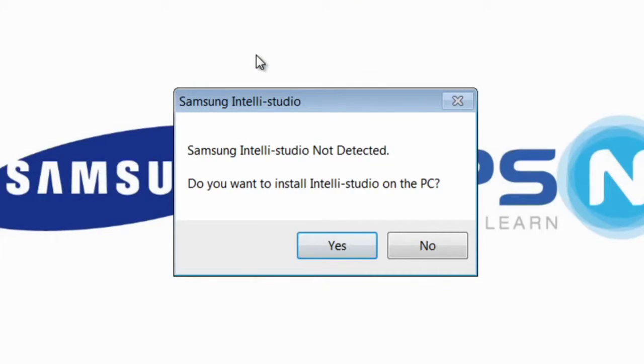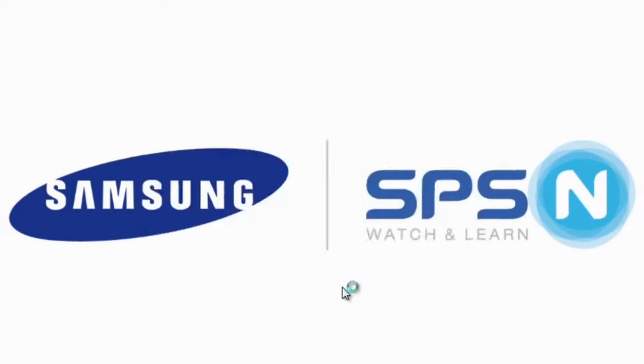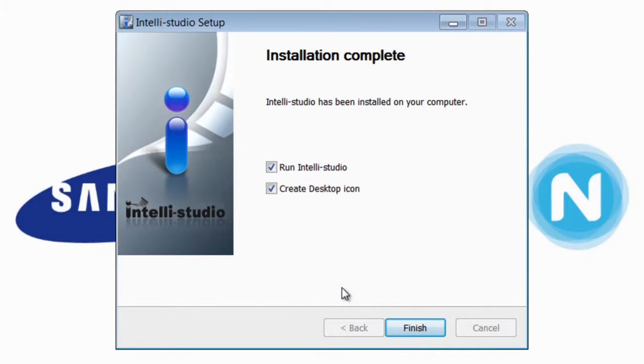If this is the first time you have plugged into your computer, you'll need to install IntelliStudio. When asked if you would like to install IntelliStudio, click Yes. You'll be able to see the progress on your screen. Click Finish when complete.